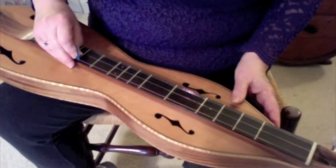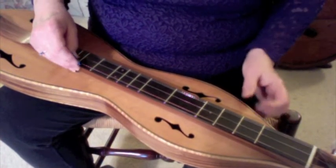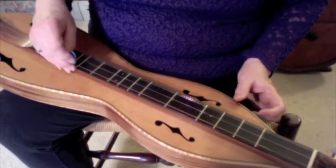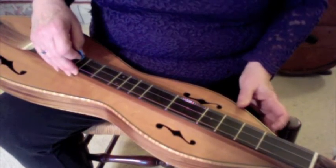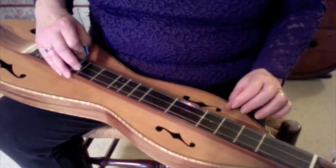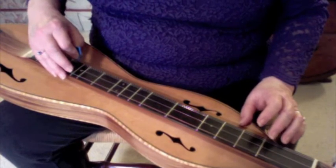Tune your dulcimer in DAD, and we're going to practice the Ionian scale on all three strings. The scale is made up of half steps and whole steps, and if you look at the bottom of your scale page, it will explain the arrangement of the half steps and whole steps in any scale. But when we're tuned in DAD, we can play the entire Ionian scale — basically that's another modal name for our regular major scale.